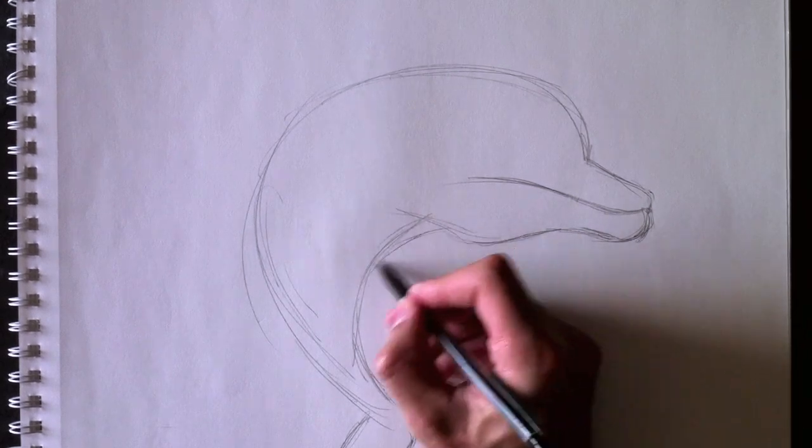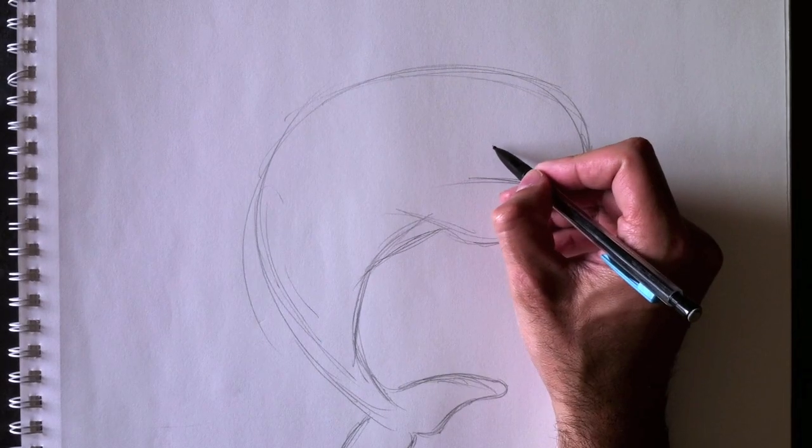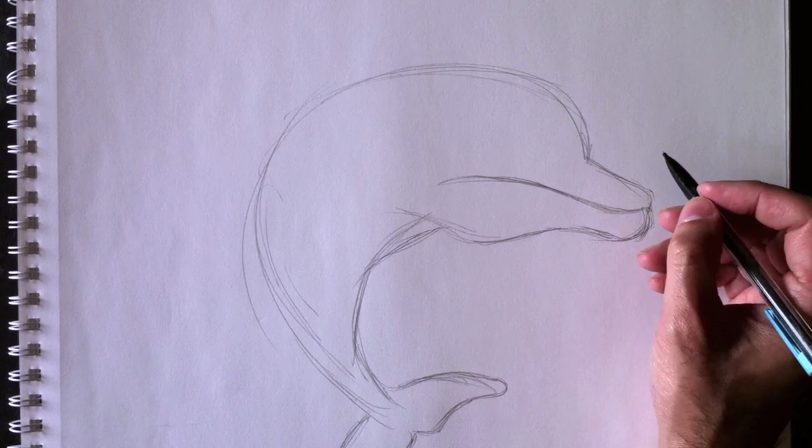Maintenant, nous allons lui faire sa poitrine un petit peu mieux. Nous allons redéfinir les lignes — we're going to redefine certain lines. And that is a lip line here. On va ajouter une petite ligne de lèvres.